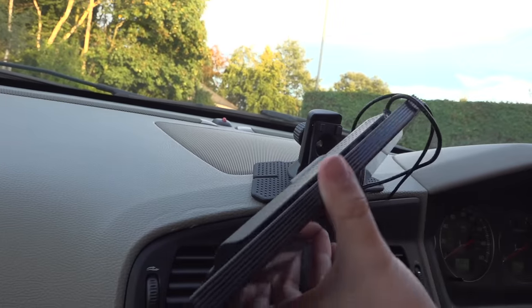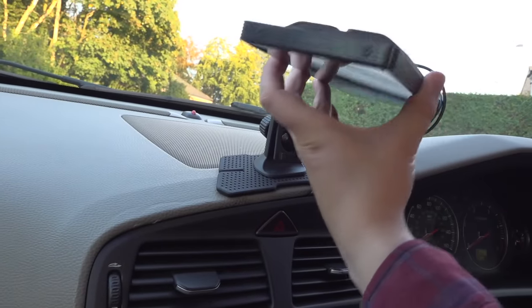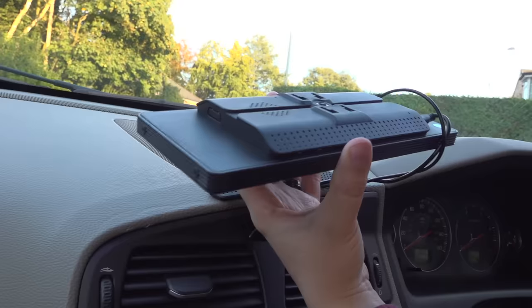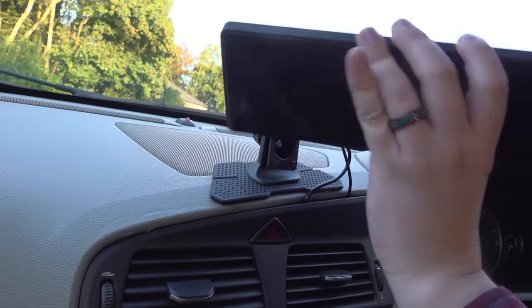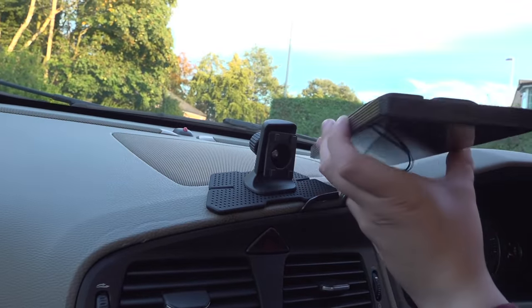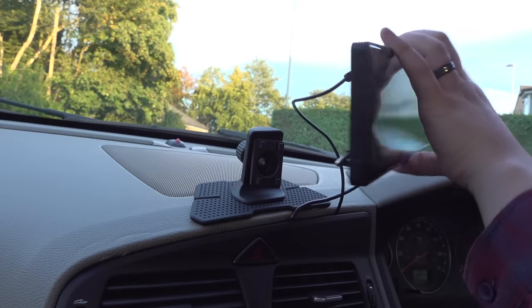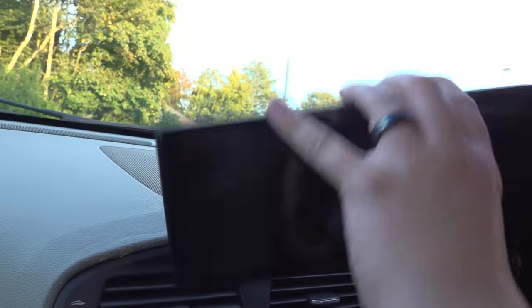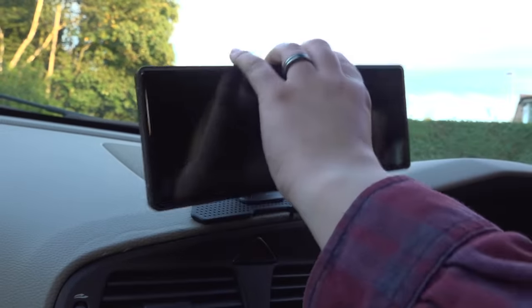These units tend to have no branding on them and there are quite a few different variants floating around. This one has no physical buttons on the outside and has screws on the ends — that's what to look for if you want this exact unit. There is another similar-size one that has a couple of physical buttons along the top, but I'm not sure what that one is like.